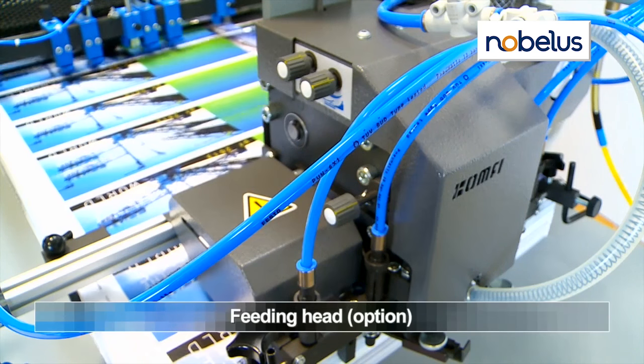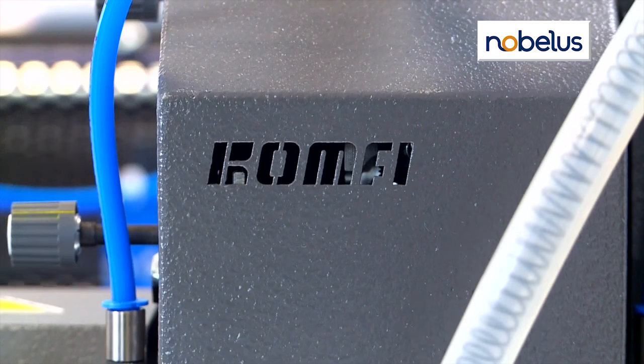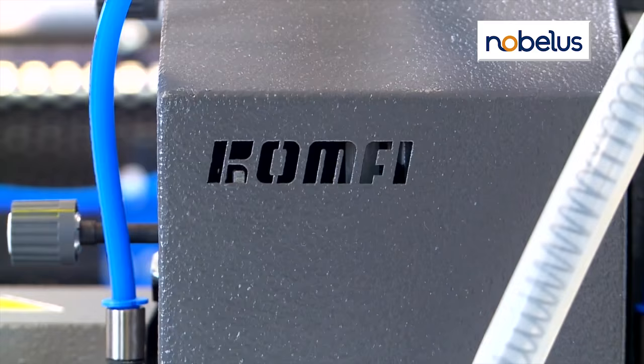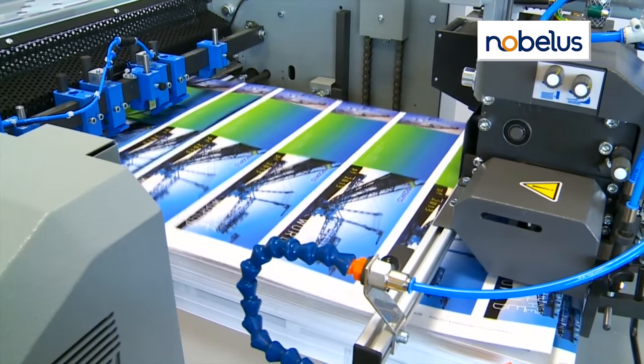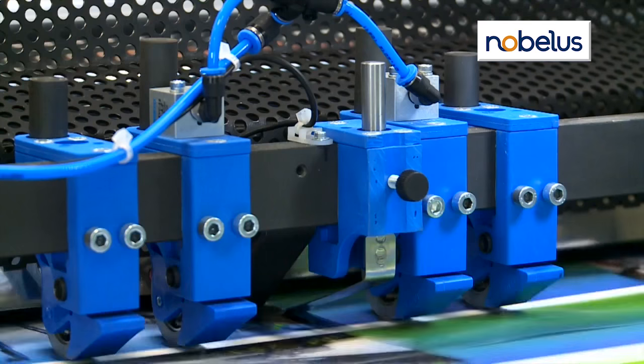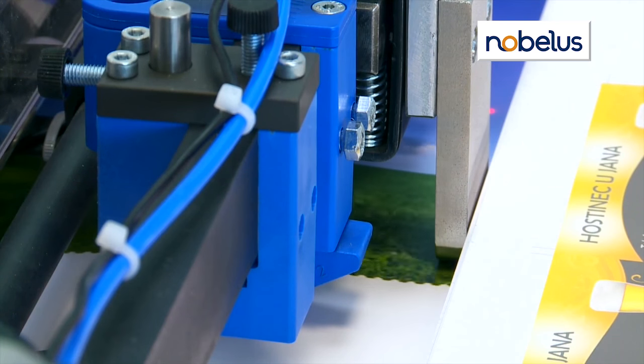An optional powered pile feeder increases output to over 2,200 20-inch by 26-inch sheets an hour, with speeds of more than 80 feet per minute. Both models handle paper weights from 60-pound text up to 24-point cover, accurately and effectively.